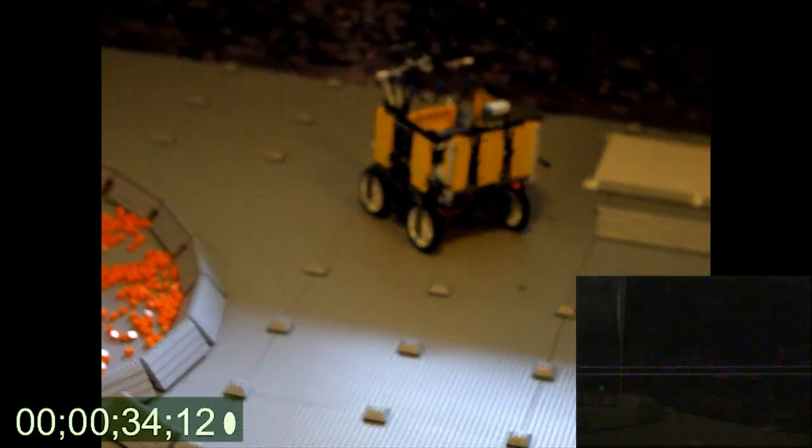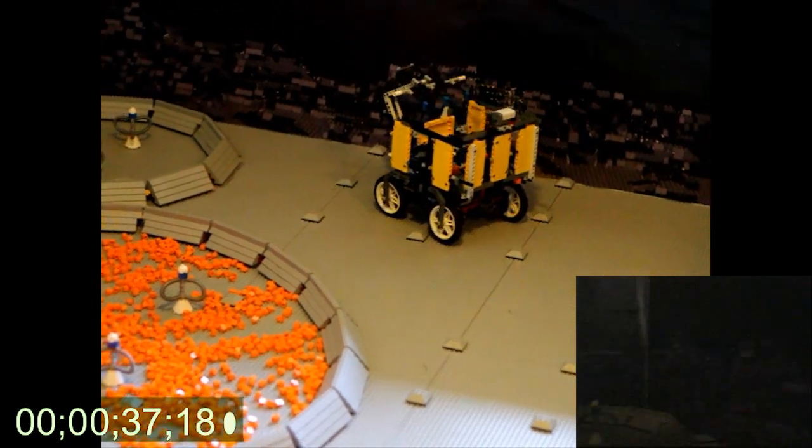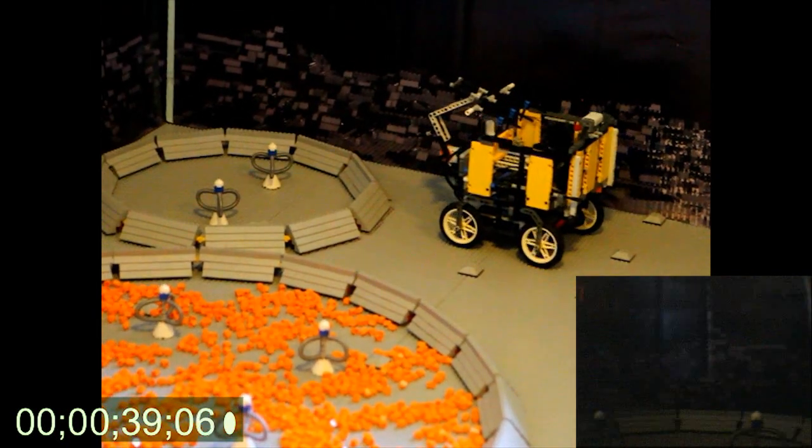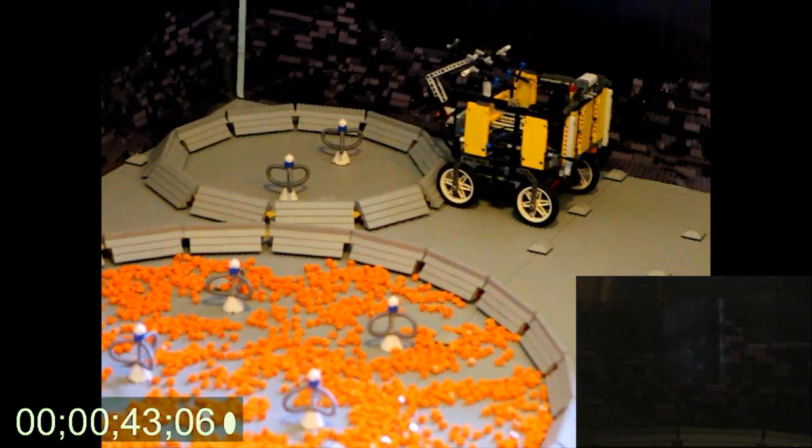Now we're going to head forward. We're using ultrasonic extensively along this wall, which means we don't have any errors induced from dead reckoning problems. We're just pushing against this crater so we know where we are.